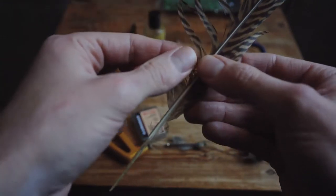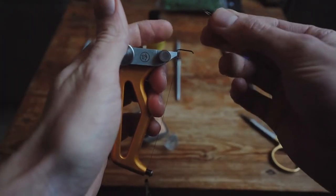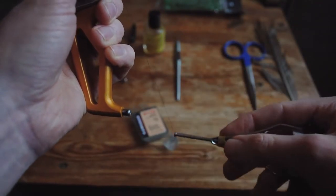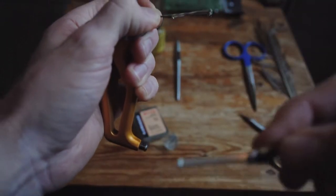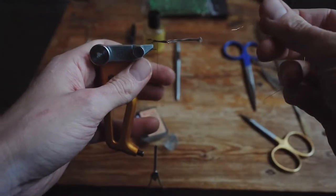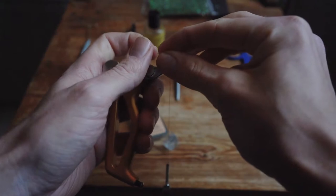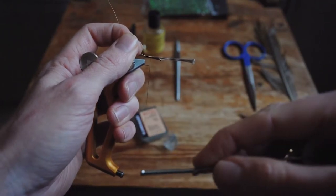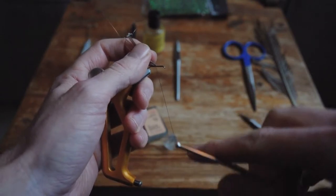Now we can prepare the pheasant tail. Grab the pheasant tail with your thumb and index finger. If you're doing conventional bench, release your thread and secure the material to the hook with a couple of strong wraps. Let's grab our golden wire. Grab it again with your thumb and index finger and secure it tightly to the hook. Let's pull back the pheasant and keep wrapping to lock down that golden wire properly.